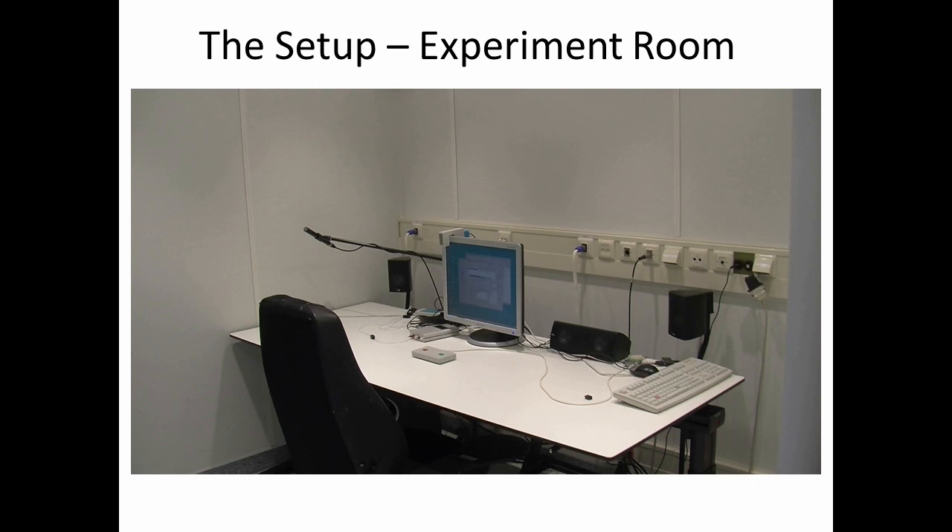The recording room itself is actually relatively simple, and one thing that you can't tell just by looking at this picture is that it's magnetically shielded. Because the signals that we're recording from the scalp are so small, they're susceptible to environmental artifacts, and that's why we use this kind of room. You can see we have a computer monitor for displaying stimuli, as well as speakers for playing any sounds we might want to have, a microphone for recording any spoken responses, and a button box for recording their responses as well.